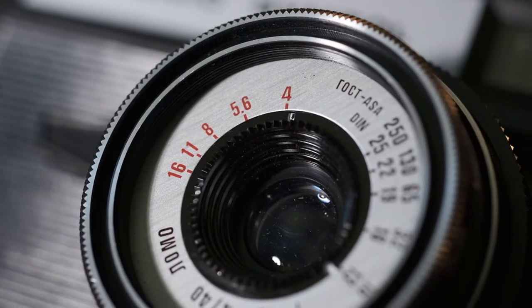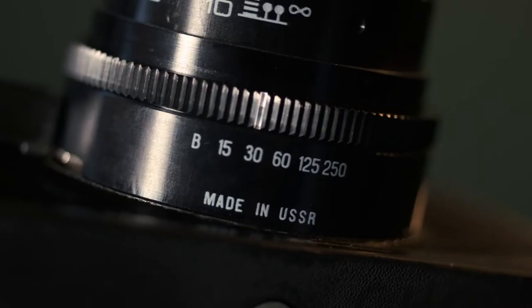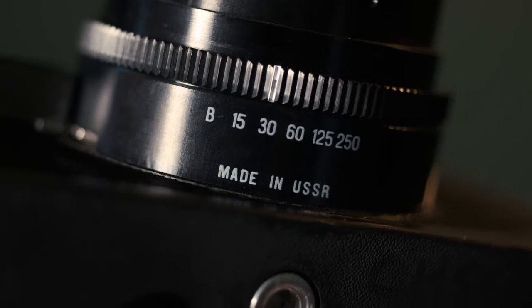The word Smena roughly translates to 'change,' and it was a way for the company to create an inexpensive, more accessible camera to a wider audience compared to other brands at the time. The body itself is made of plastic — a Bakelite — but the barrel and the lens is glass and metal. The actual lens is a 40mm f/4 with a triplet three-element glass design, and the shutter speeds max out at 1/250th, ranging down to 1/15th and bulb.